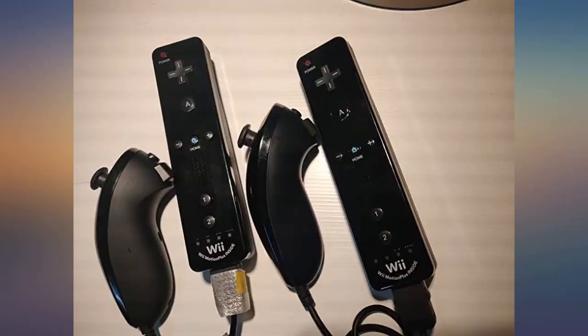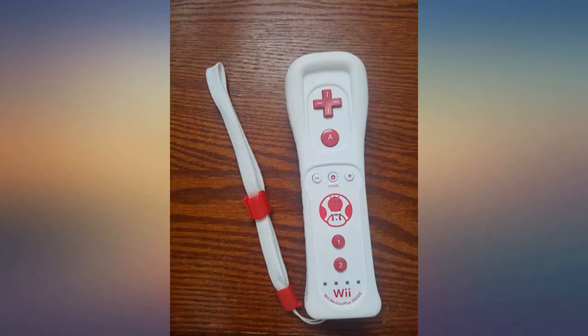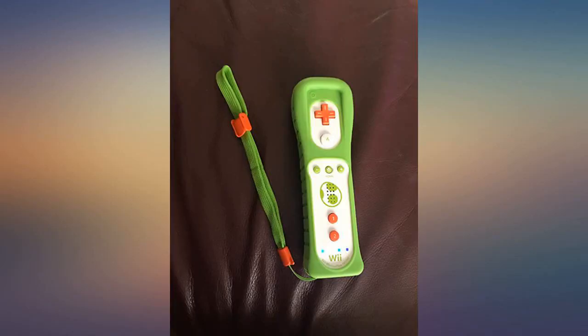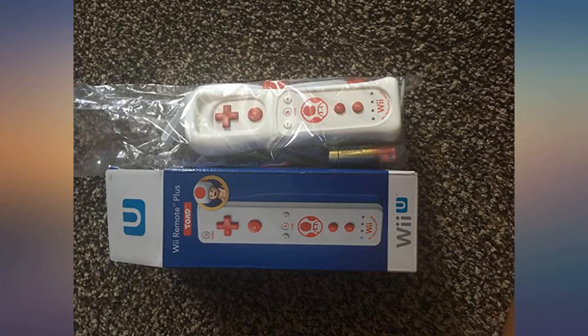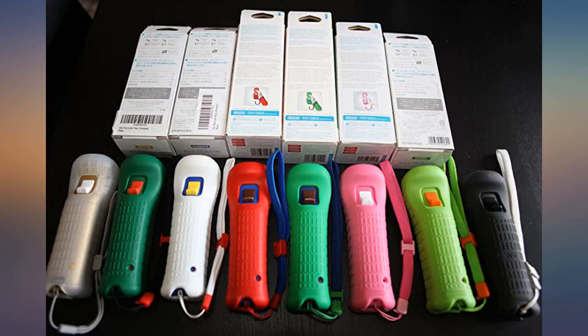Would recommend to current Wii users who need another controller or simply want an upgrade, as well as future Wii U users like myself. Nintendo has always made the best remotes and continues to impress. I got to try the Wii U GamePad and it's exceptional as well. Buy only first-party accessories for Nintendo systems — it's well worth the money.